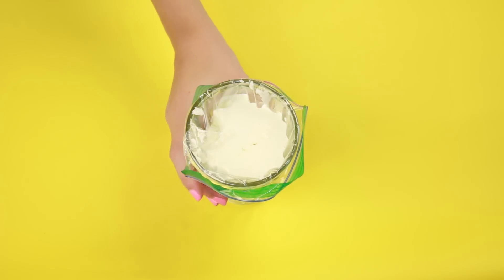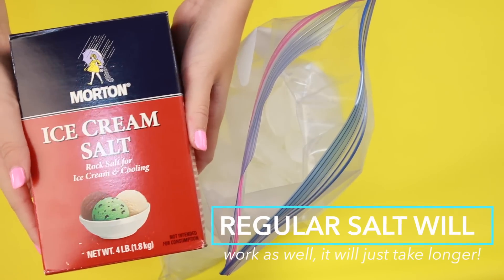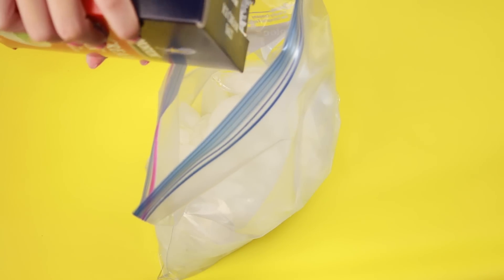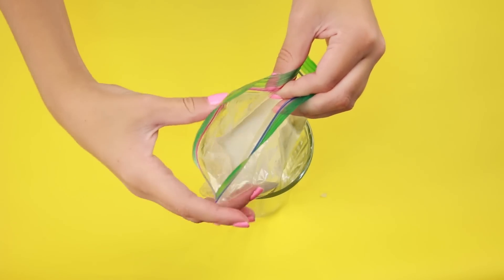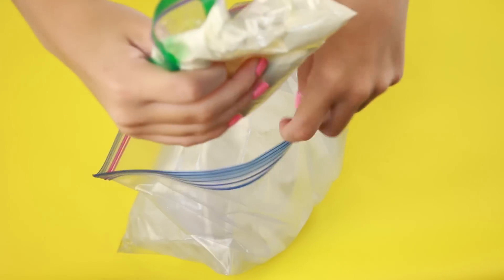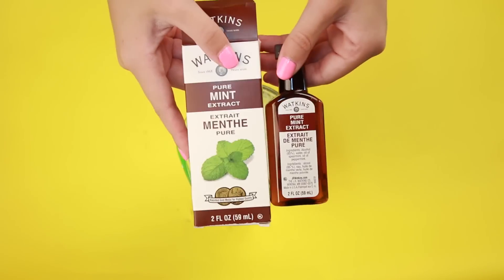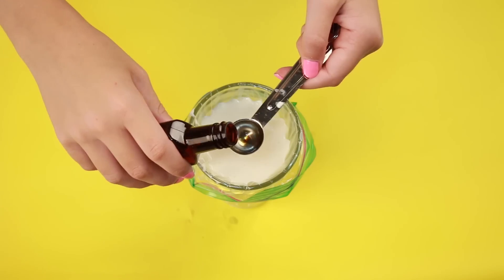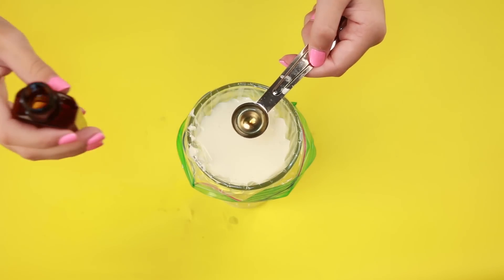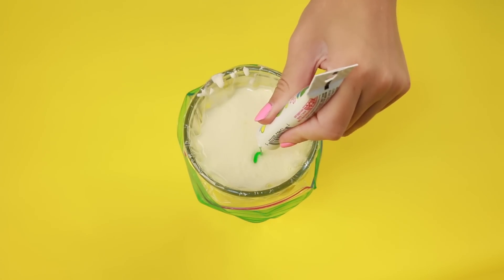I got a huge bag of ice and bought some ice cream salts, which was just a dollar for a huge box — definitely a steal. I added a ton of ice cream salts to the bag of ice, then removed the inner bag from the cup, mixed it around a little, and put it into the bag of ice and salt. For another flavor, I tried mint ice cream — definitely the best one. Just add one teaspoon of mint extract and some green food coloring to give it that mint chocolate chip color.